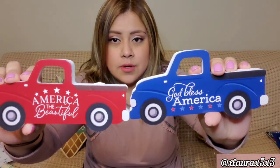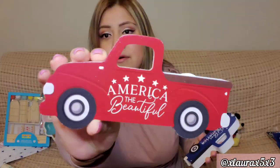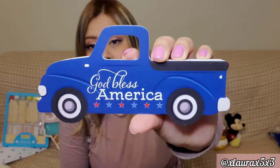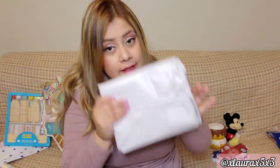From Marshalls I got these two trucks. I don't have any trucks from last year for patriotic decor. These are $3.99 — one red, one blue. The red one says America the Beautiful with stars, and then this one says God Bless America. I really loved the font — these are always perfect for a tiered tray.